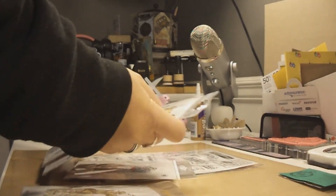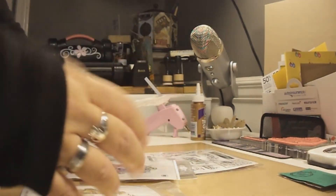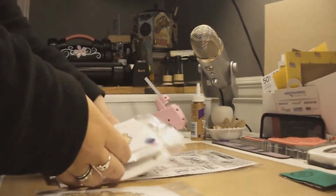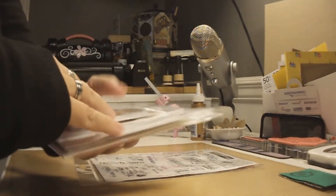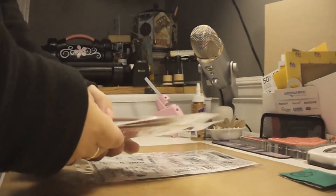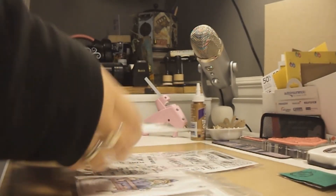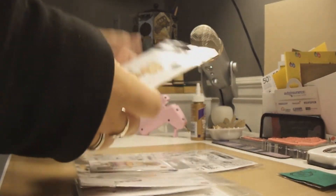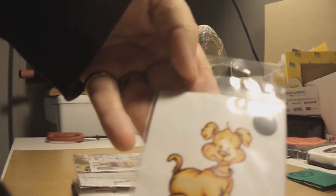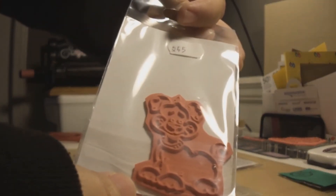Now for the fun part! This time I kind of selected the stamps myself because I have the authorization to choose which ones I want. I focused more on stamps I could color with my Copic markers. The ones I got are really neat — look at this little doggy, really cool!